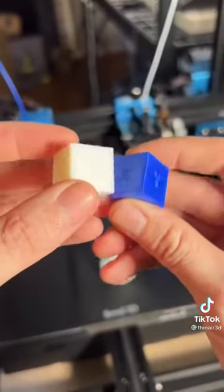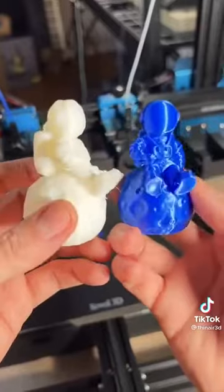I printed this calibration cube and they looked great. Then I printed these little astronauts on the moon, which also looked great.